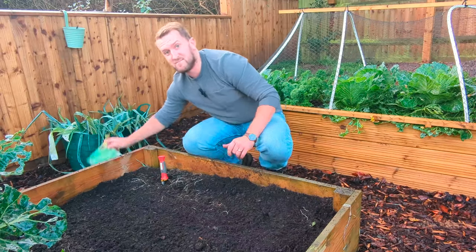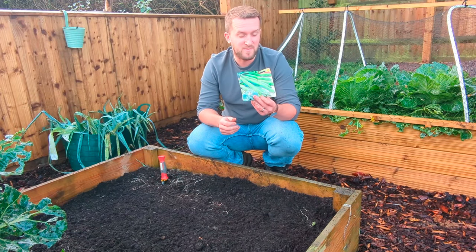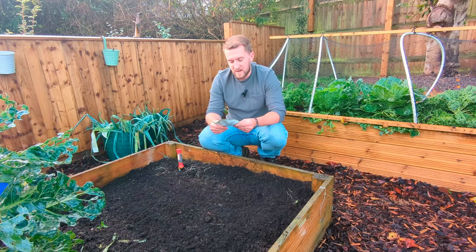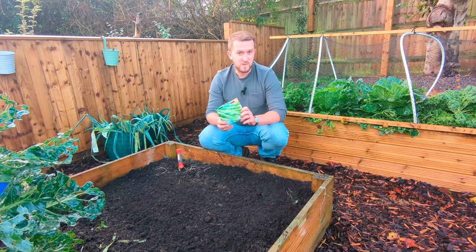The seed we're going to be sowing today is broad beans, and this variety is called Aquadulce. It's an autumn sowing variety, though it can also be sown in late winter or spring.